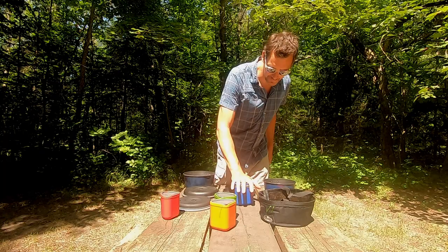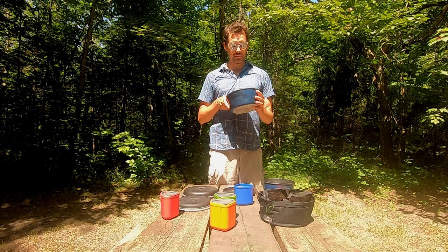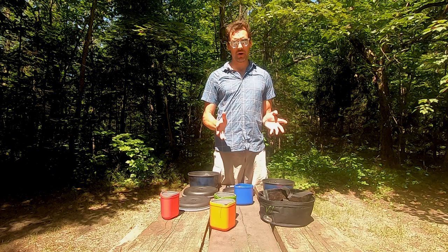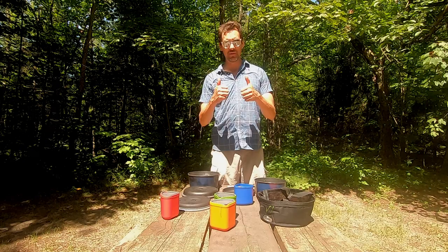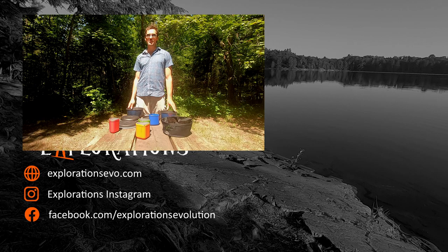There you have it — that is the Bugaboo Camper pot set by GSI. Despite some of the cons, I think the pros far outweigh them. I really like this pot set, and even though this particular one is getting up there in age, I will probably be replacing it with the same set — I like it that much. It does everything I need: it's not too big, not too small, there's a little wiggle room with packing, and I just really like it. Well done, GSI. Thank you so much for watching — please give us a like and subscribe, and we'll see you next time.